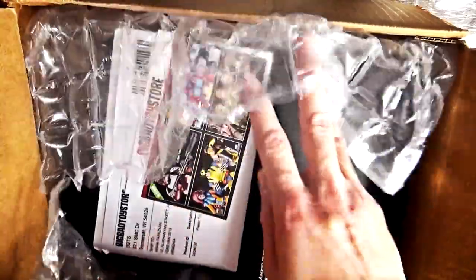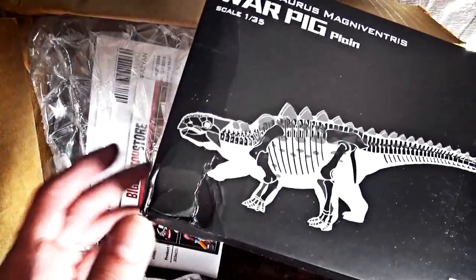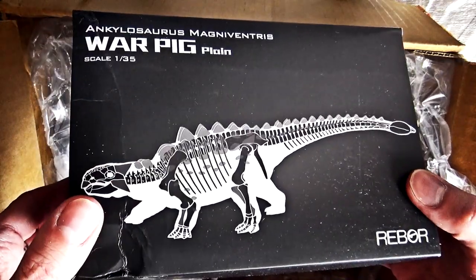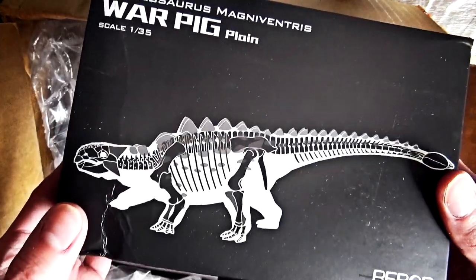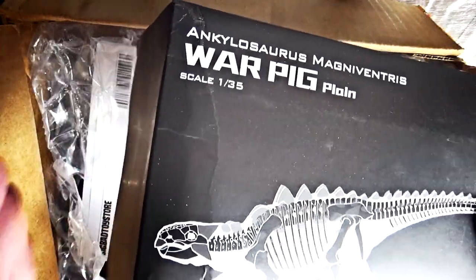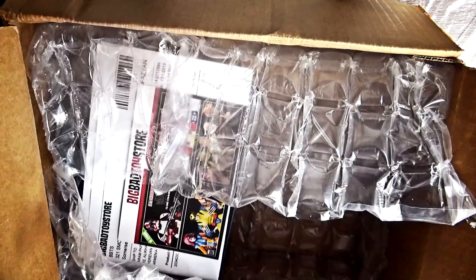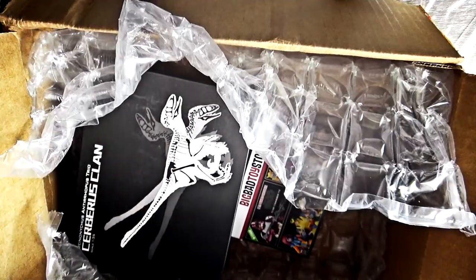There it is — one of my most anticipated items. Here we go. So we got Ankinsaurus Magna Ventris War Pig, the plain color version, which I'm very happy to have finally received because this had become very rare. Since this figure had been released last year, very few of them were available to this day.